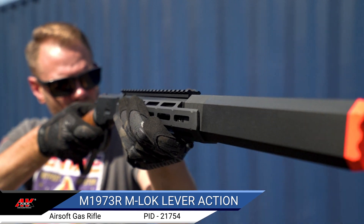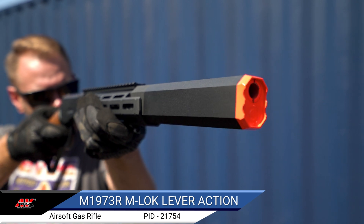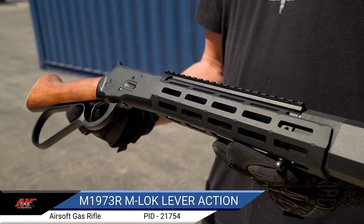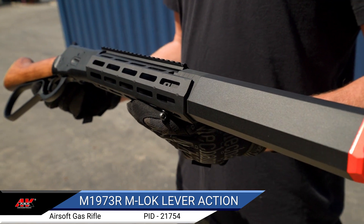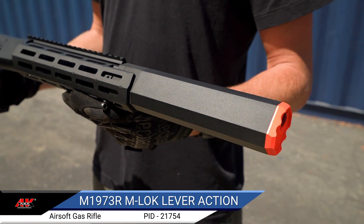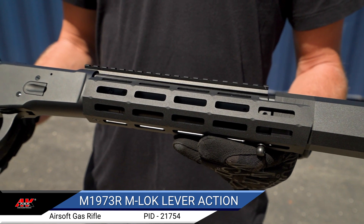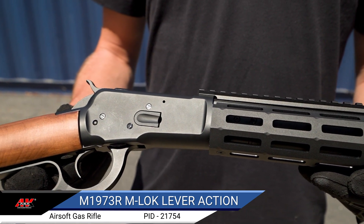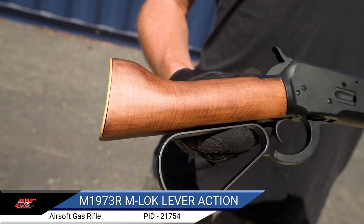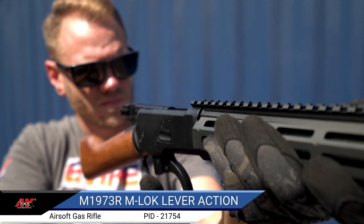The humble lever action is timeless, but that doesn't mean it needs to be stuck in the past. The ANK M1873R combines classic looks and functionality with modern accessory compatibility, provided by an M-Lock handguard and Picatinny top rail. A real wood stock, metal receiver, and barrel assembly, and a high-quality brass stock pad give this gas-powered lever action a realistic weight and feel, good balance, and durability. The enlarged hand loop makes operation quick and smooth even with gloves.